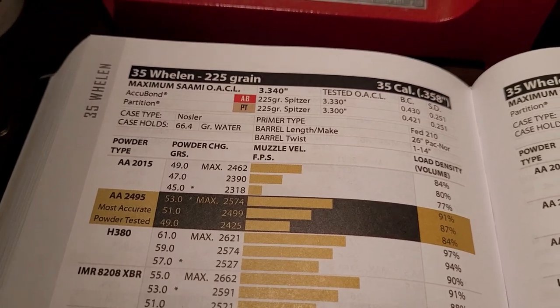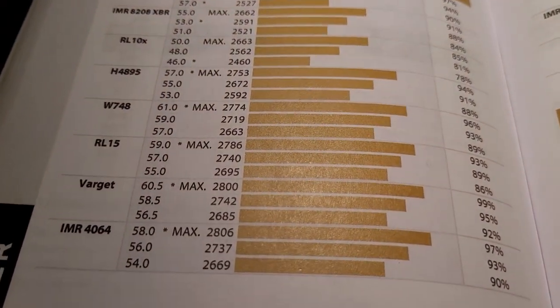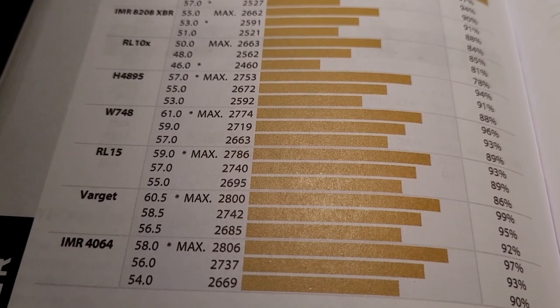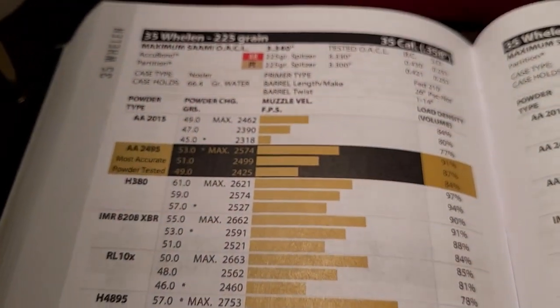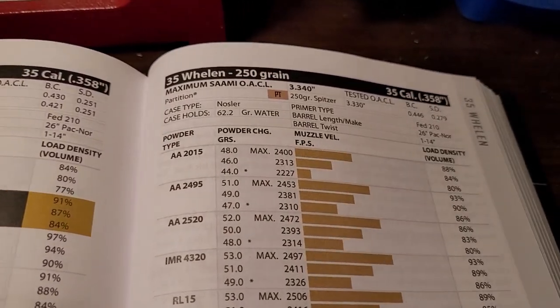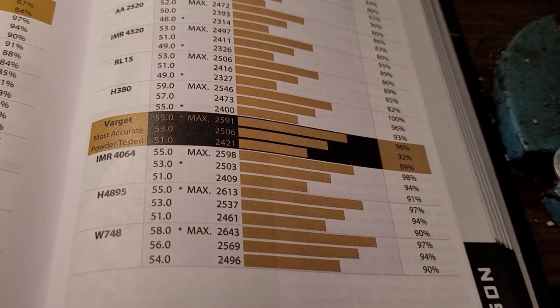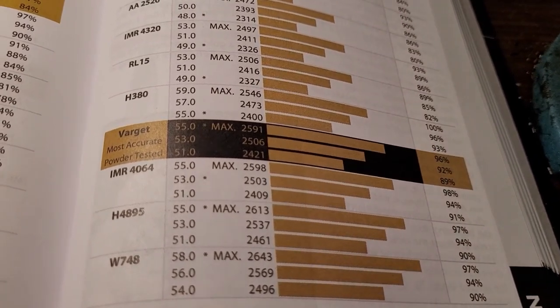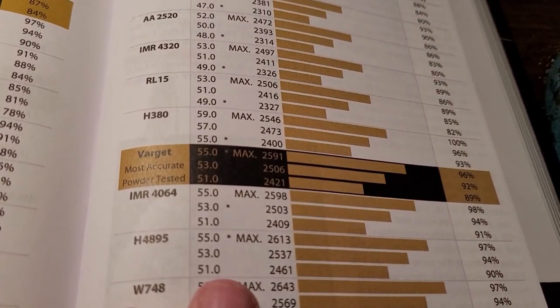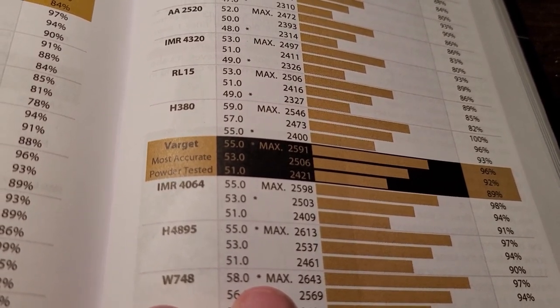With a 225 grain bullet, this is going to be really impressive — over 2,800 feet per second. You can also shoot a 250 grain bullet at just over 2,600 feet per second. So it hits that target that Leslie Simpson really wanted: a 250 grain over 2,600 feet per second.